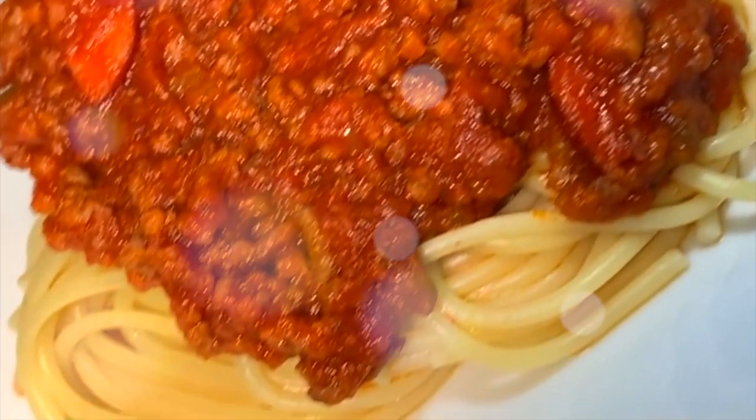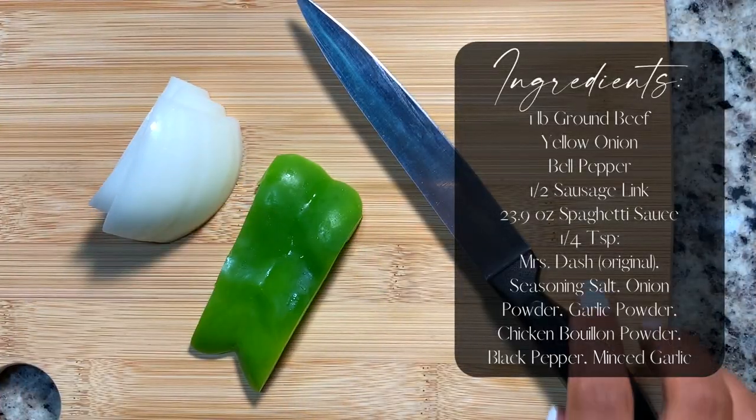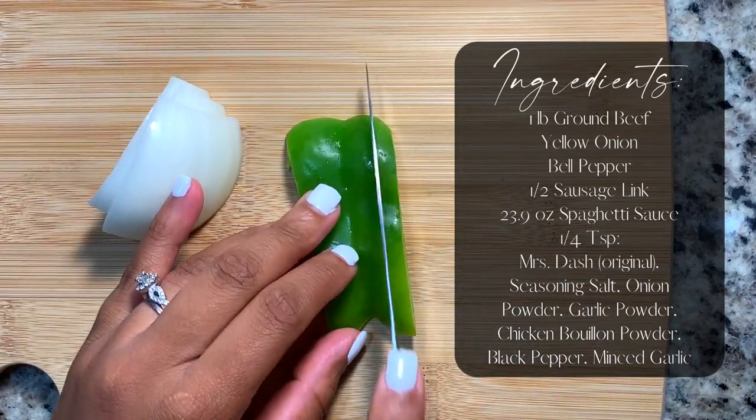Hey y'all, welcome back to my channel. For those of you who are new, my name is Mahogany, and no, I am not a chef nor do I aspire to be. Now let's get into the spaghetti.